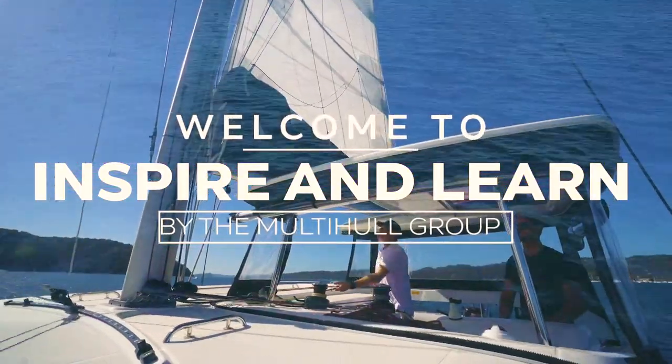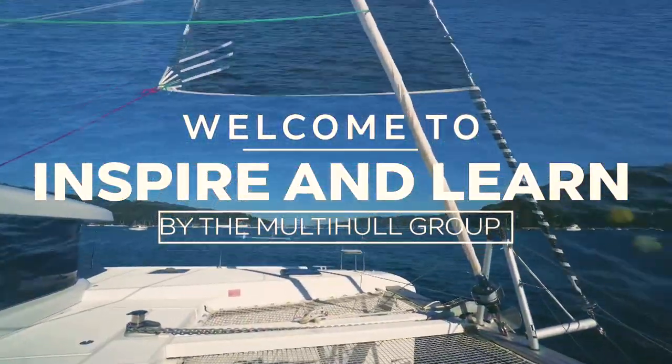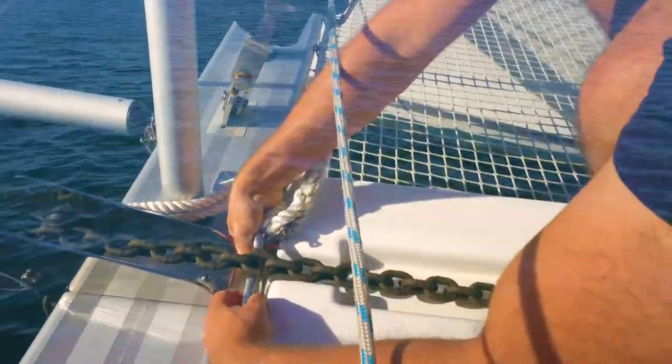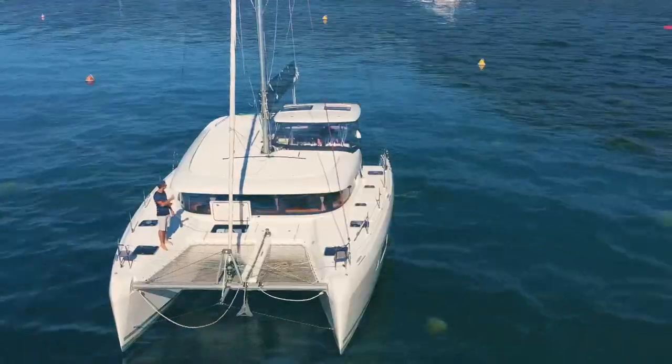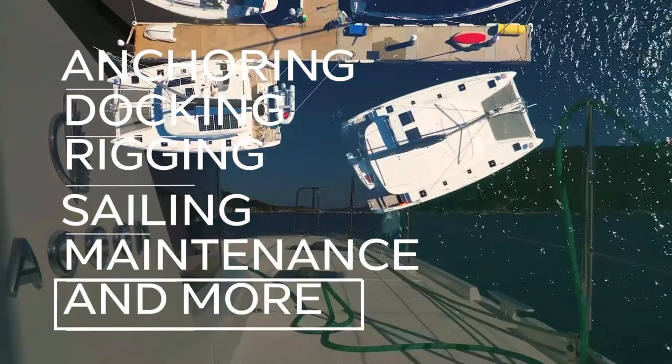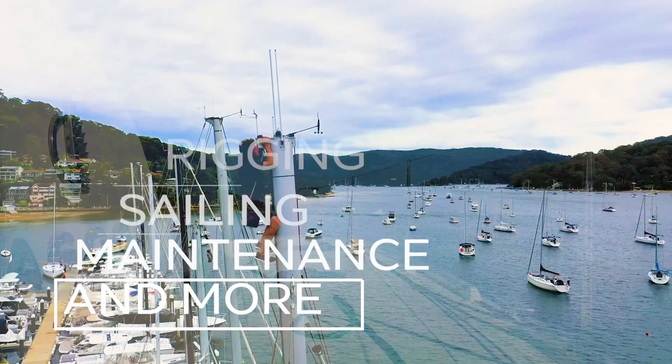Welcome to the Inspire and Learn series. We are the Multi-Hull Group, a multi-award-winning dealership in Australia specialising in catamarans. Join us as our expert team teach you all about anchoring, docking, rigging, sail trim, maintenance and so much more so you can build confidence in your catamaran handling ability.